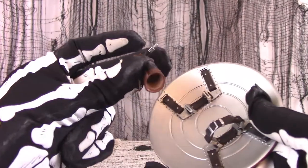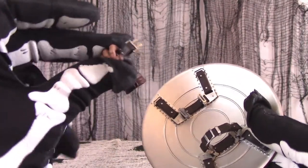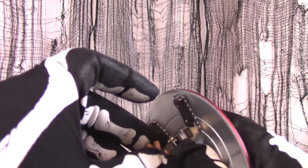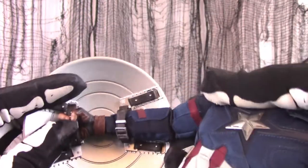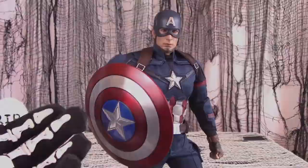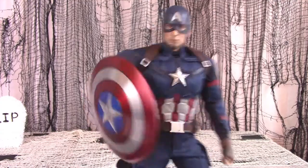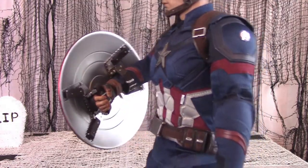Getting your Cap'n to wield the shield: the instructions say that it is easier to insert the strap into the hand loose at first, and then attach it to the shield. The process is fiddlier than you might think, but once it's done, the Cap'n will hold his shield quite securely.